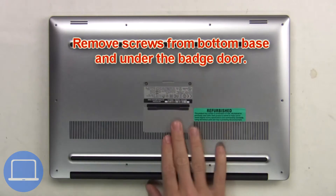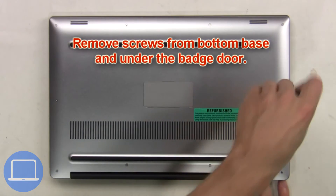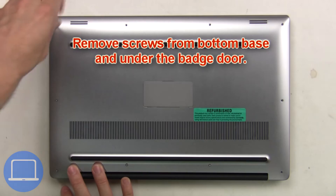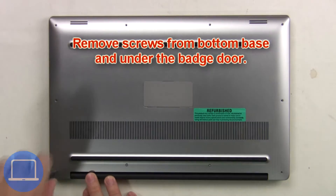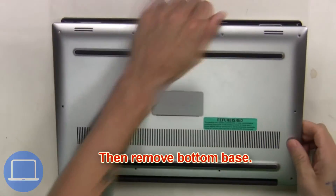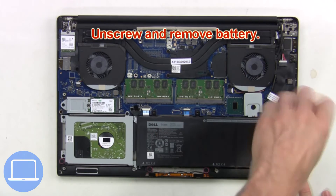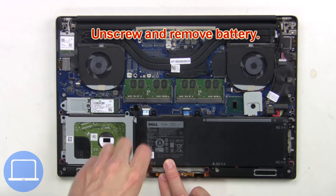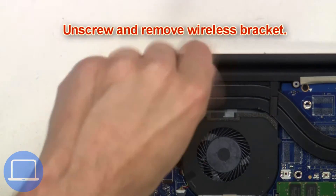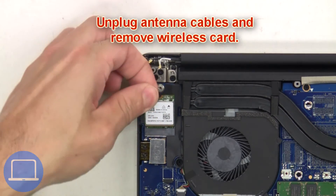First, remove screws from the bottom base and underneath the badge door. Then remove the bottom base, unplug the battery cable, then unscrew and remove the battery. Next, unscrew and remove the wireless bracket, then unplug the antenna cables and remove the wireless card.